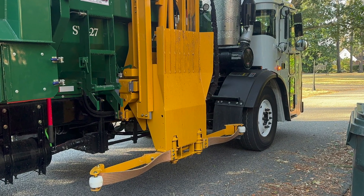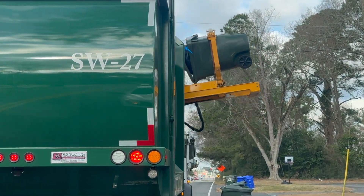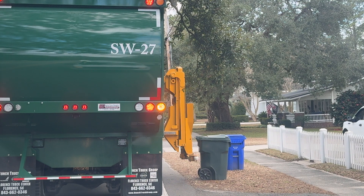Next, please make sure each individual rollout cart is three to four feet from your other carts so that the automated side loader truck can grab each cart. Please be sure each container is four feet away from mailboxes, light poles, or fences so that the arm of the truck does not cause damage.